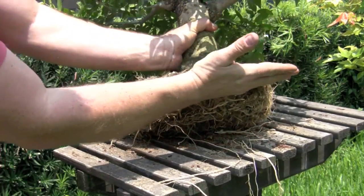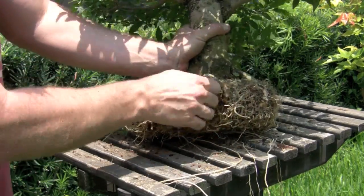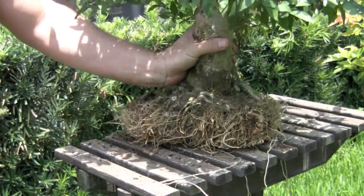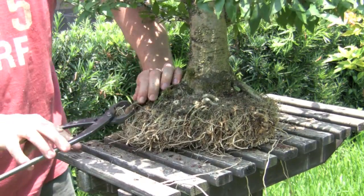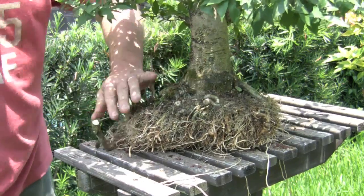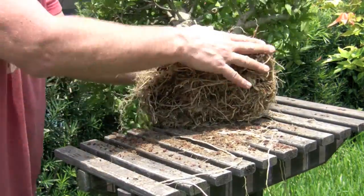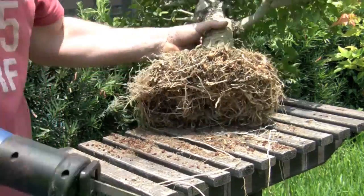All I'm going to do is just do a saw cut right across the bottom — and don't try this with every kind of material. This works with tropicals such as ficus and this Radio Religiosa, which is a jasmine. Don't think that because I can do this with some material that I can do it with all material — this is not going to work with your elms, especially this time of the year, which is the wrong time to be working on them. So pay attention to the material you're working on, but for a ficus, a jasmine, or any other tropical right now this is the time to work on it — but know your tree.